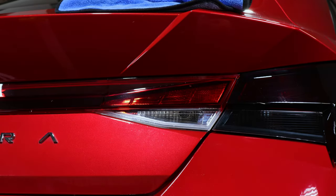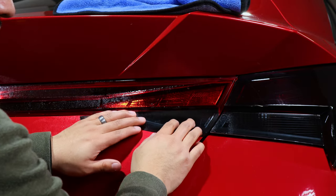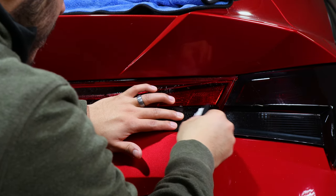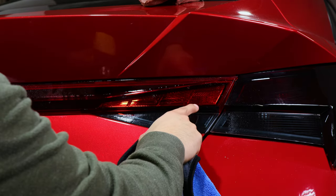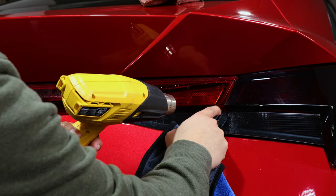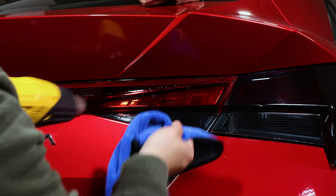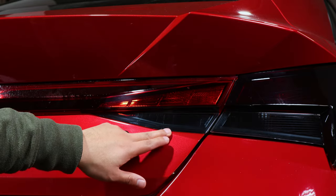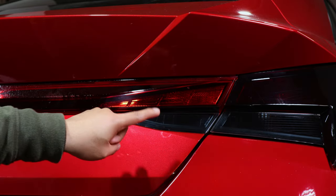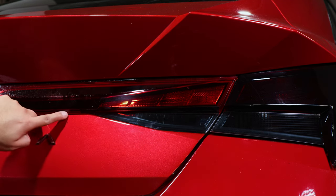Starting with the first piece, repeat the same steps: hit it with slip solution, line it up, squeegee it down, and repeat the process. Grab the heat gun and seal up the edge so it's not flapping. Once this piece is aligned and done, repeat on the other side, then move on to the middle piece.